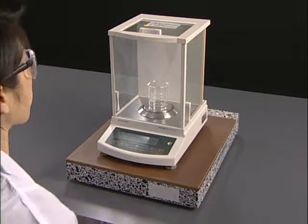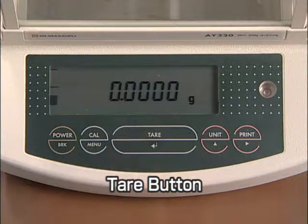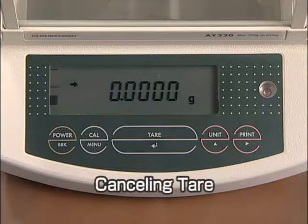After closing the door, press the tare button and the display will read zero. Then wait for the stability indicator to appear. When the indicator is displayed, the weight is stable to record. This operation is called cancelling tare.